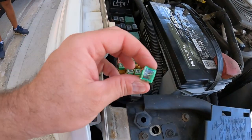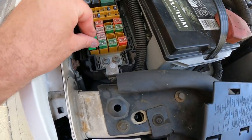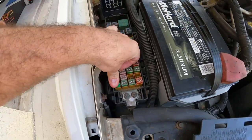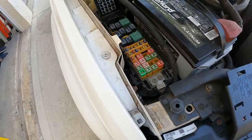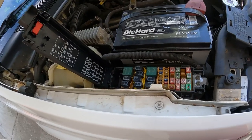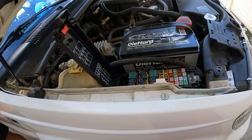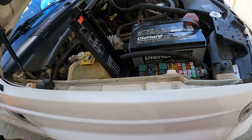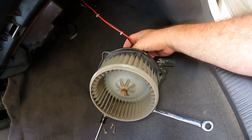We ran into the parts store because we found we might have a dead fuse. We tested the old one, got a new one, and we're going to install it — press it back down in there, reconnect the battery, and see if that blower motor turns. I'm going to plug it in before mounting it all back in there and we'll see what happens.